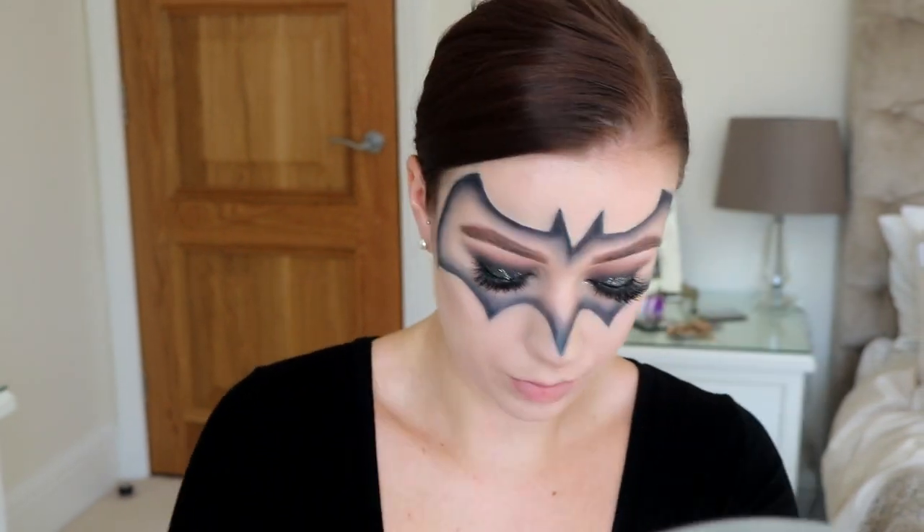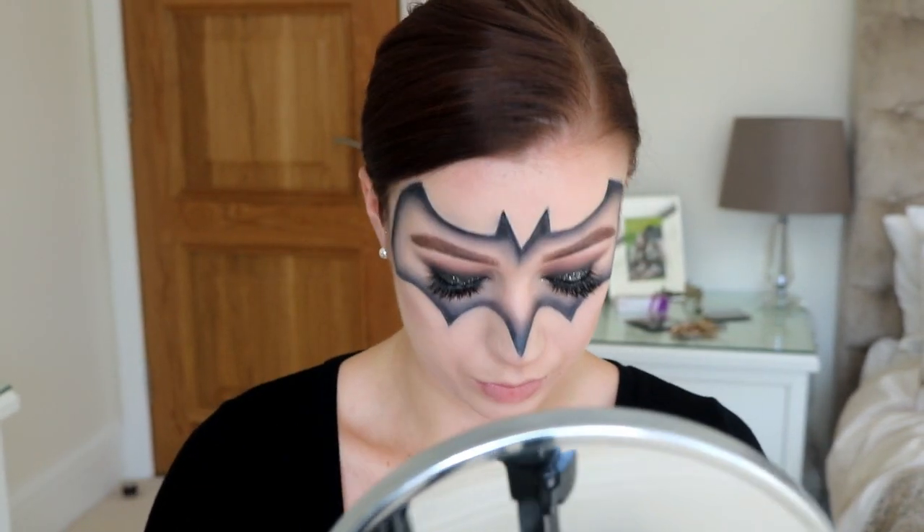To contour I went in with a MAC angle brush and the Kat Von D Shade and Light Palette. I decided to go with the greyest tone shade since I was looking a little bit paler — I think the shade is called Sombra. I just put that in the hollows of my cheeks and on my forehead, and I tried to exaggerate the hollows of my cheeks a little bit more since we're trying to look a little bit creepy. And obviously you can't forget the jawline — we still don't want a double chin, you know.